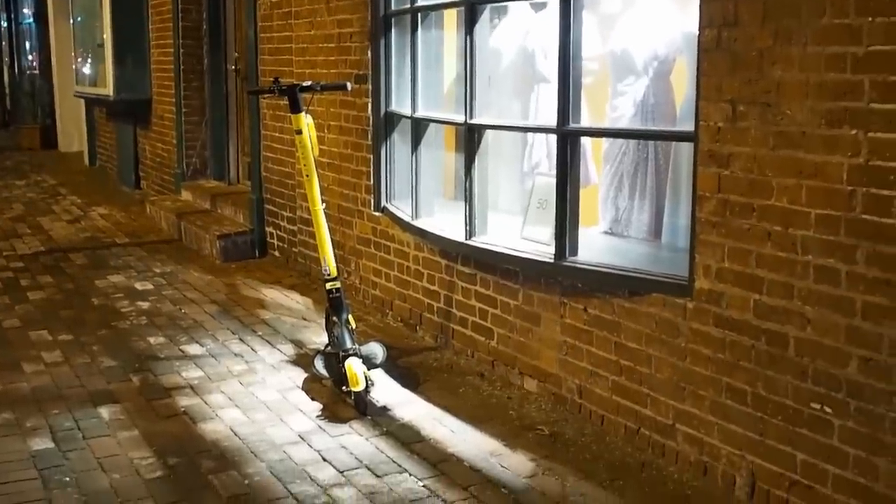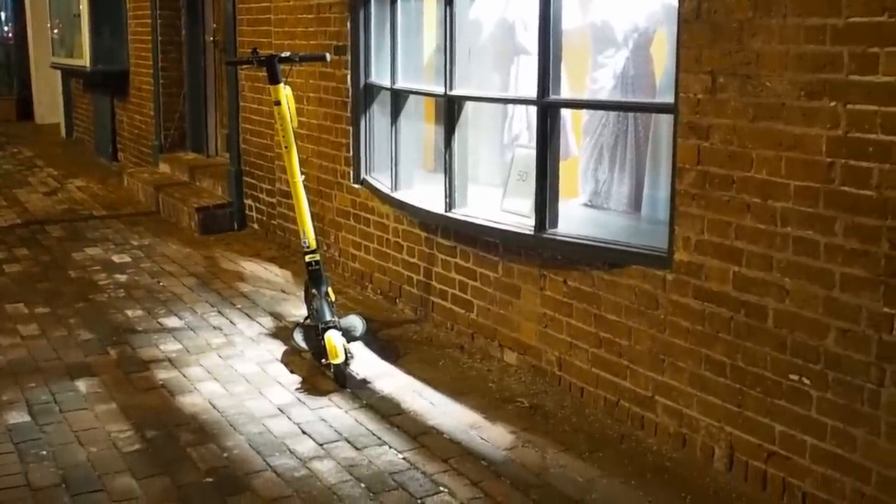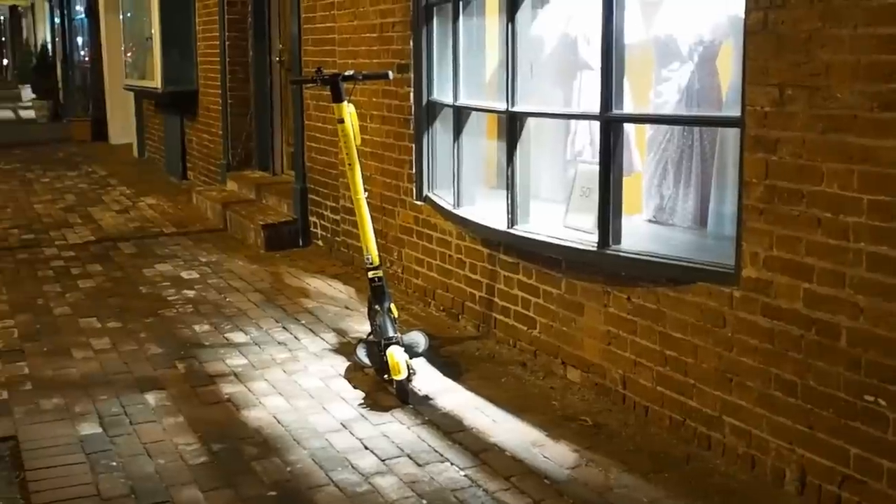Somebody parked this little scooter thing right into the light. See if we can compose something here.